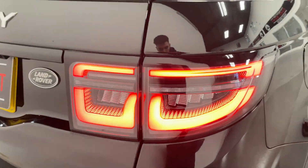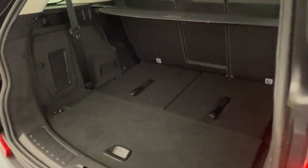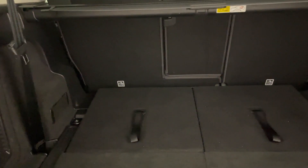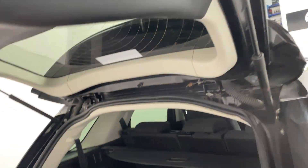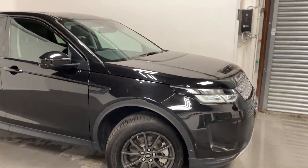There are these really nice LED tail lights at the back. Taking a look at the boot, you'll see there's quite a lot of room in the back. And that is a quick look at the Land Rover Discovery.